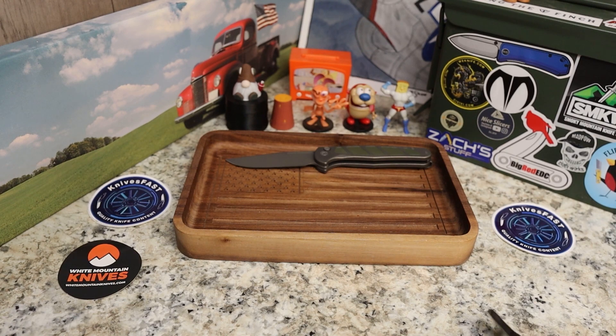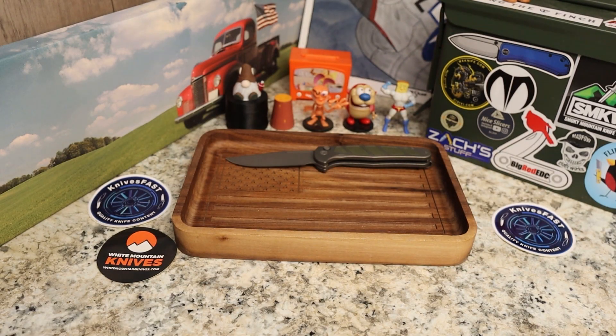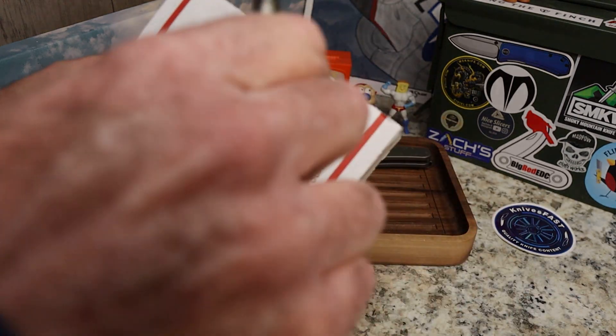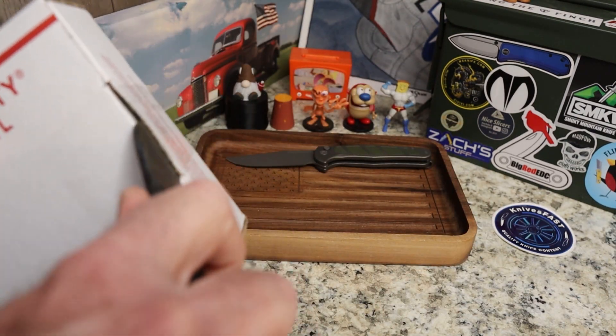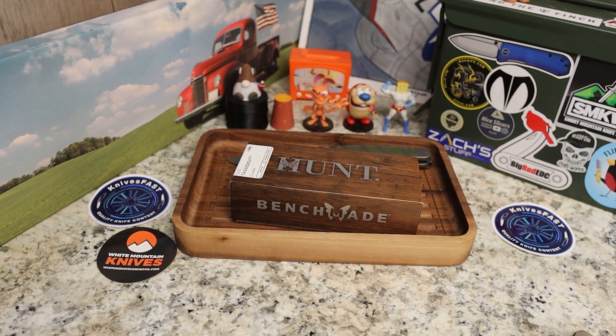The second one — you guys know our buddy Rusty Knife Lover. Rusty's an awesome dude, and this is a package that comes from Scott Big Boar Williams — if you don't follow Scott, go check him out. He and Rusty are buddies. Rusty had one of his knives and asked him to send it to me. I actually saw this at Blade Show this past year and I've been very excited to check it out.